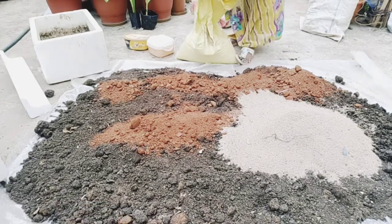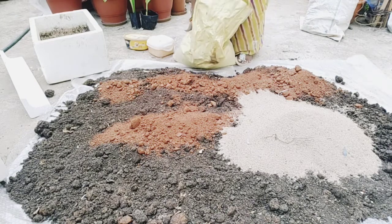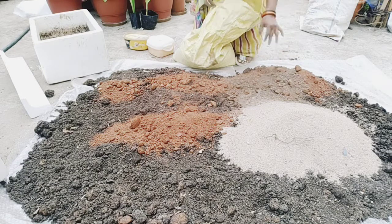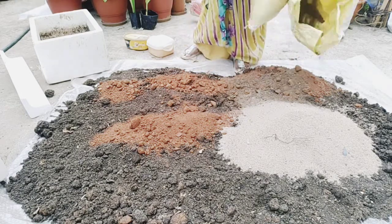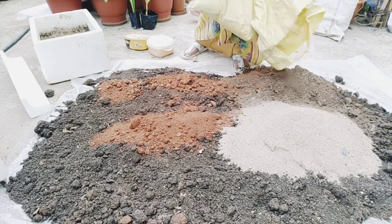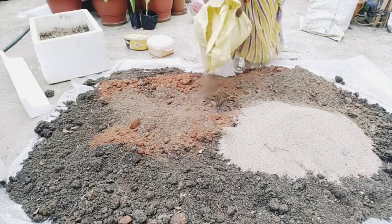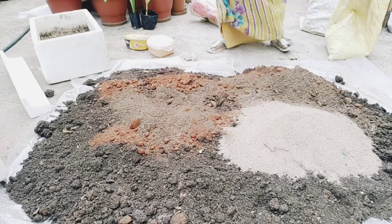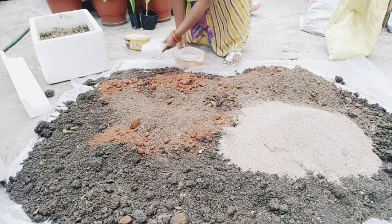I will prepare the potting mix. I will put a little bit of leafy vegetables in the pot, and add a little bit of red soil. Here we are at the potting mix stage.